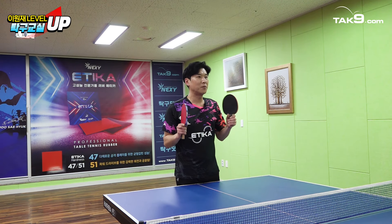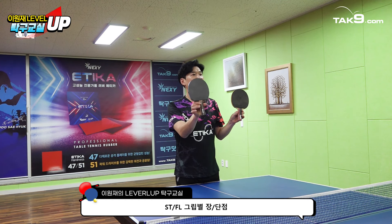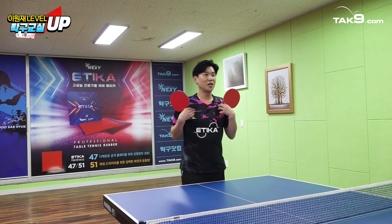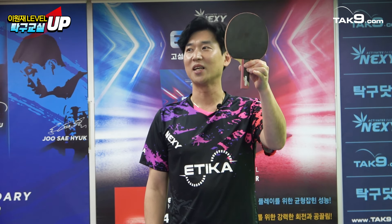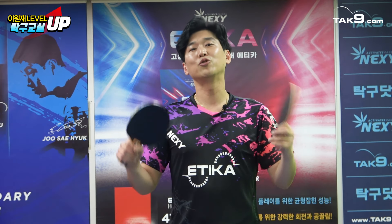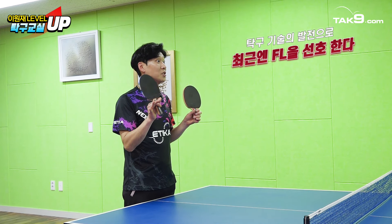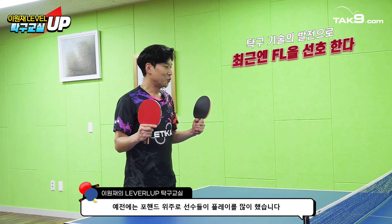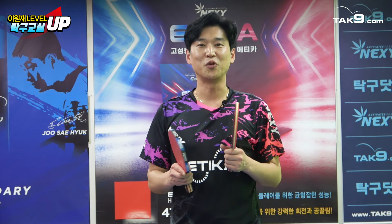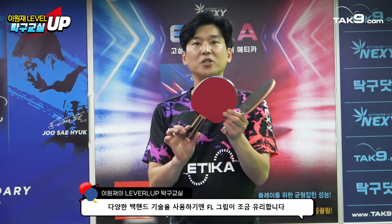그립 잡는 법에 대해 말씀드렸는데, 다음으로 ST와 FL 두 가지가 있겠죠. 예전에는 거의 일자 스트레이트밖에 안 나왔다고 보시면 돼요. 근데 기술이 업그레이드되면서 지금은 10명이면 한 8명은 FL을 사용하시는 것 같아요. 예전에는 거의 포핸드 위주의 탁구였다면, 이제 백 쪽의 기술력이 늘어나고 파괴적인 기술들을 사용하기 때문에 FL을 쓰신다고 보면 돼요.